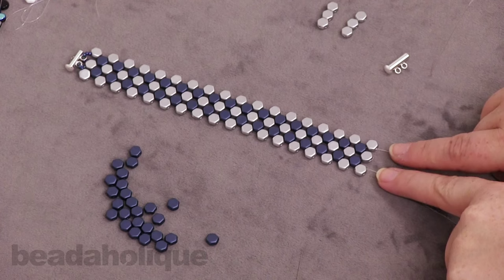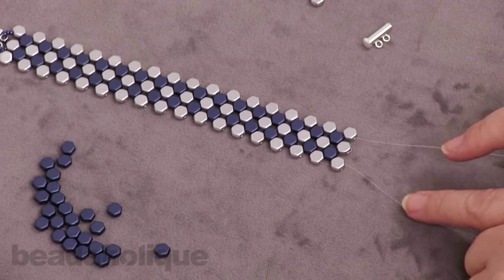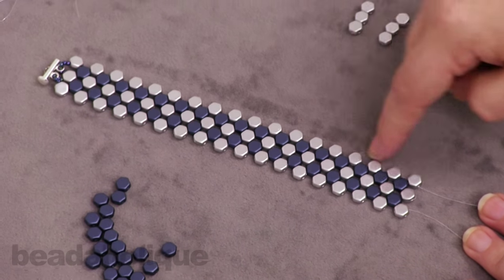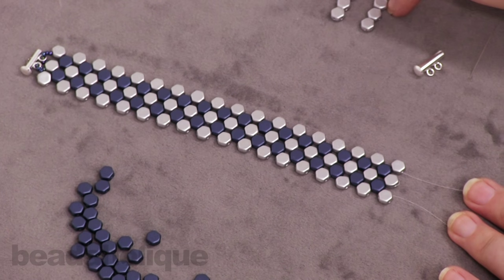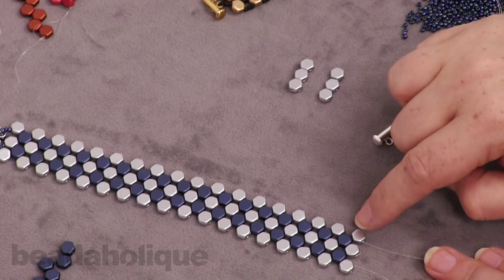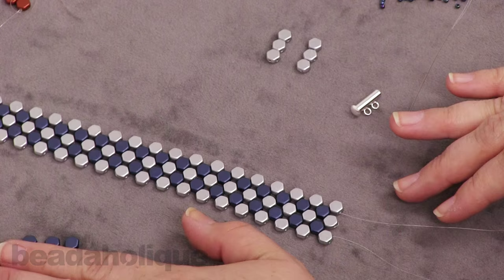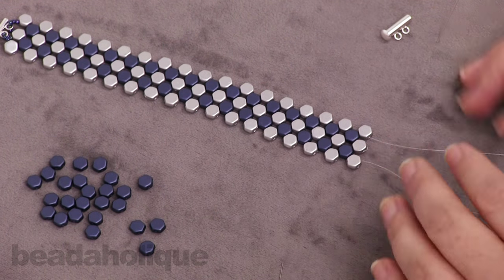Now that I have my two needles coming out of the ends, I want to make a quick note about sizing. This is for a six and a half inch bracelet with 18 silver beads in that center row. What you have left is enough to do two more rows of silver. If you wanted to make it even longer, you will need to purchase an additional length. You'll also see how many blue beads are left over, so if you want to modify the pattern, you can do that as well.